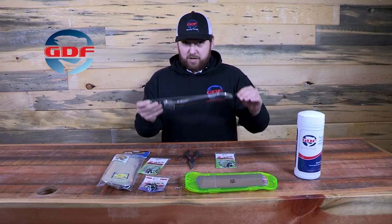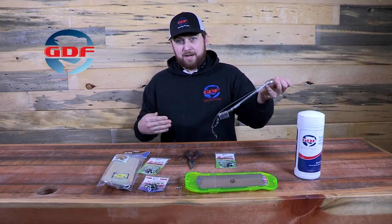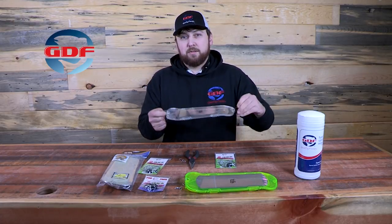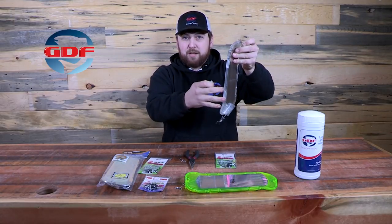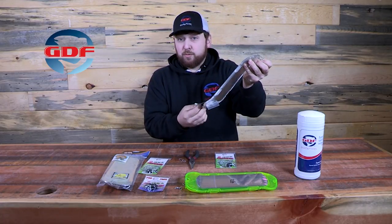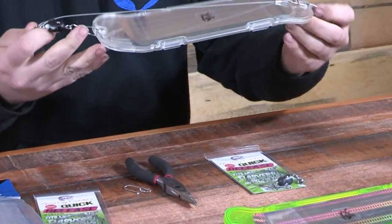The big problem with these is they put such a heavy load on your line when you're fishing them that it's easy for the fish to get slack behind them and spit the hook, or you're just busy fighting the load of the fish plus the load of these flashers. So what we came up with was our breakaway. When the fish hits, it breaks away — the flasher now just flops out of play and you're just fighting directly on the fish. It'll help increase the number of fish that you land by not allowing them to get the slack that allows them to spit the hook.